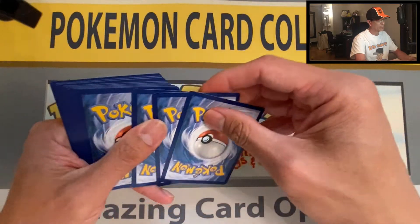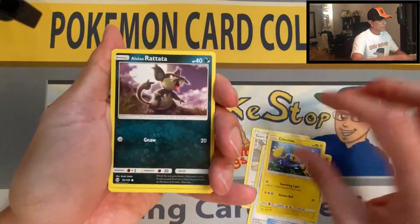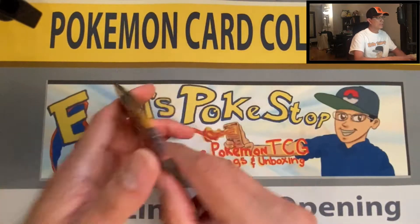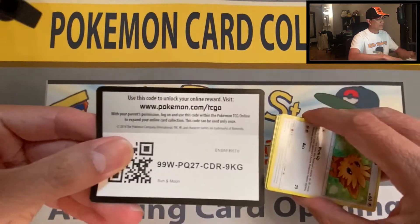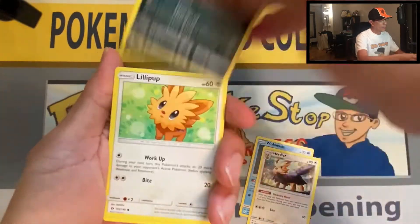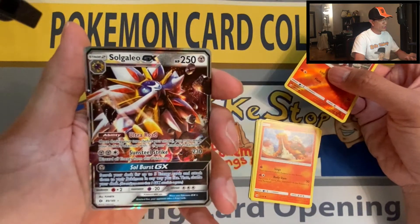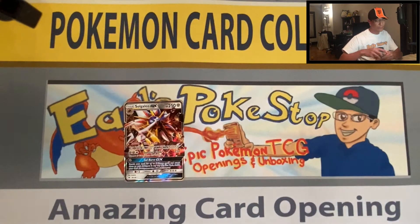Free codes on my channel, good luck with your codes. Here we go: Water Energy, Team Skull Grunt, Pinsir, Ultra Ball, Chinchou, Alolan Rattata, Roggenrola, Marill, Crabrawler — reverse holo — and Azumarill non-holo. Last pack of the three-pack blister: Darkness Energy, Wishiwashi, Alolan Persian, Lillipup, Cosmoem, Rolycoly, Litten — reverse holo.